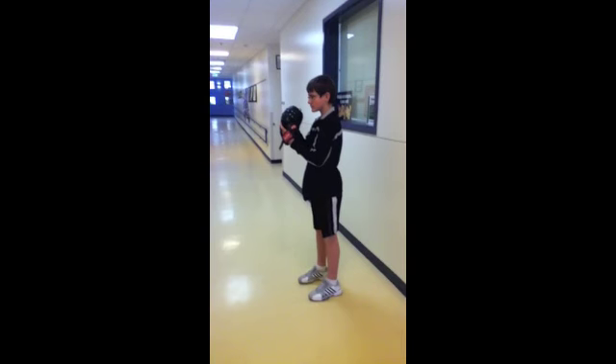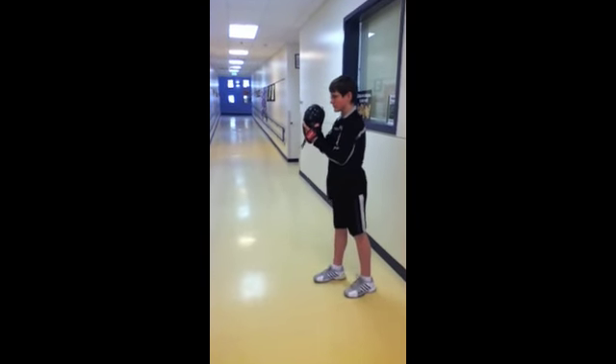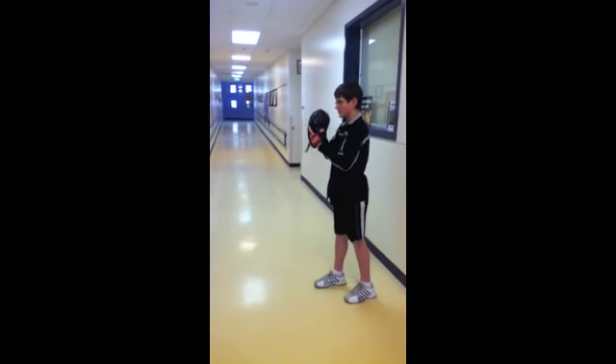First is the wind-up. Stand on the pitching rubber like this, then slide your glove foot back an inch or two off the rubber, and step with your throwing foot so it is adjacent to the rubber.